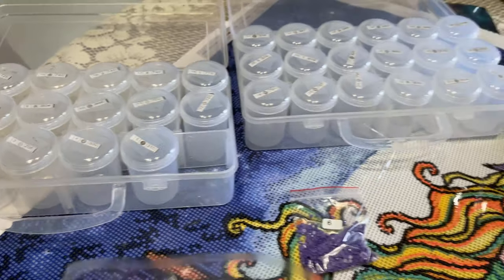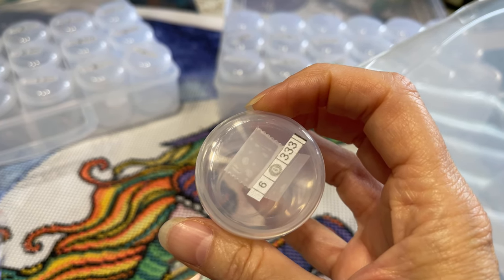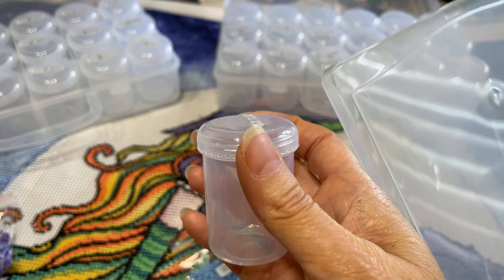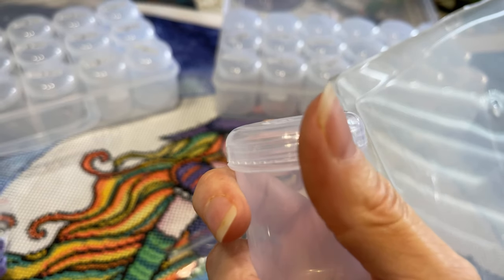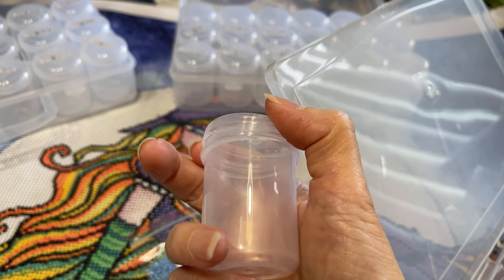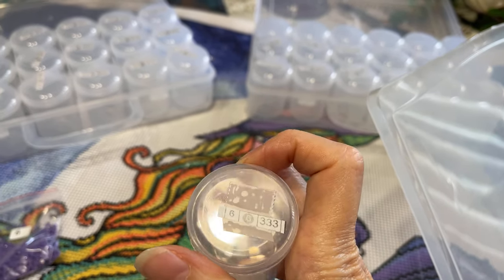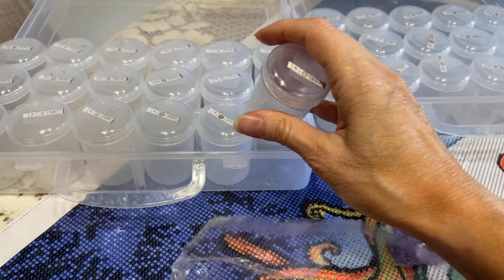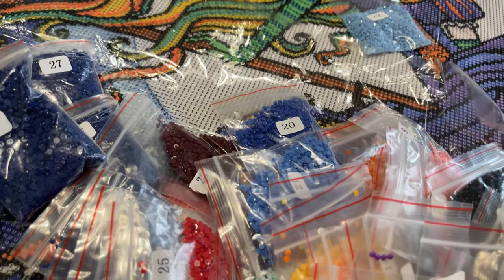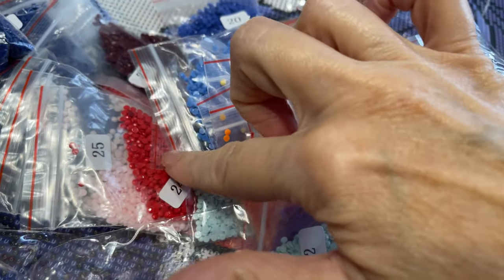It's important that when you're kitting up and putting diamonds into some type of storage like this, you want it to be easy to get to. These are plastic, and as you can see — I'm doing this with one hand — you can easily unscrew and screw them back on, and they stay secure. But if you get something that has a snap to it, you're risking spilling the diamonds when you go to open that snap canister.